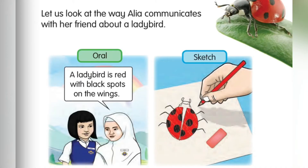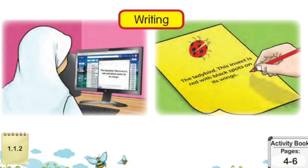Let us look at the way Alia communicates with her friend about a ladybird. By oral: 'A ladybird is red with black spots on the wings,' says Alia. Next, by sketch — Alia is catching a ladybird and drawing it. Last one is writing — Alia is writing a description of a ladybird.